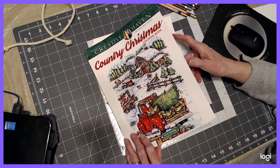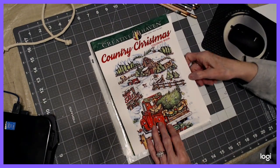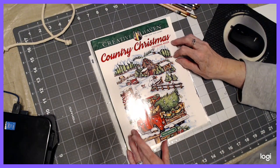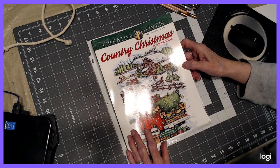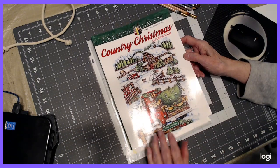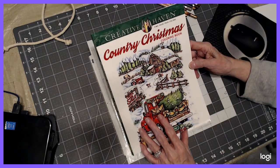I will be working in a lot from Teresa Goodridge, this particular artist, but you can work in any book and color along with me. This is my newest book, Country Christmas, so I thought I would start by doing a picture in it. I did do a flip through of this, so you might want to check out my channel.